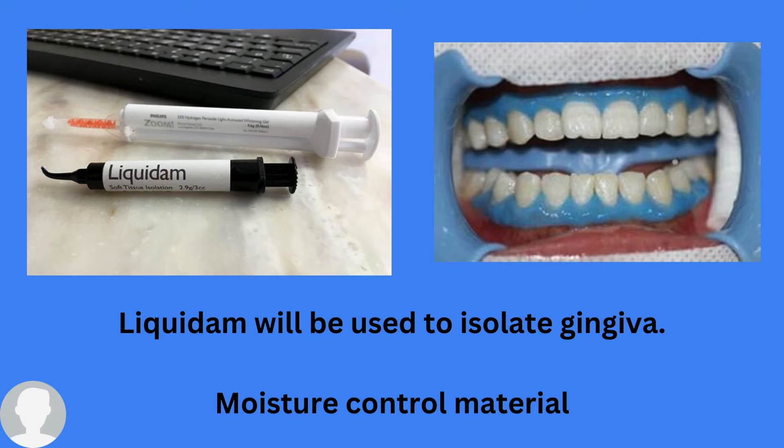After the procedure, Liquid Dam can be easily removed using a micro brush or a dental explorer. In the picture on the right side, you can see Liquid Dam being used for in-office bleaching, because hydrogen peroxide — which is very toxic to the gingiva — is used. We don't want it to cause irritation to the gum, so we need proper gingival isolation using Liquid Dam before applying 35% hydrogen peroxide.